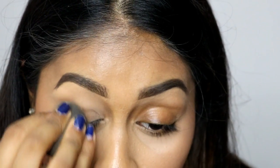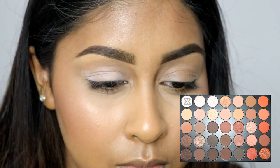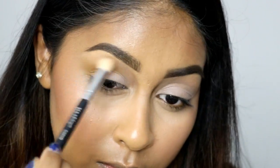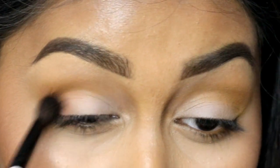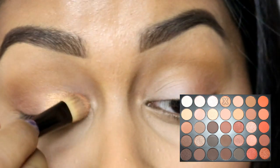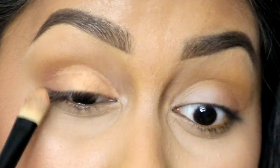For my eye base I'm using the MAC Pro Longwear Concealer — it works really well as an eye base too. For eyeshadow I'm using the 35O Palette by Morphe Brushes. I first use the plain white shade to set the concealer, then my favorite color from the palette — a sandy taupey kind of color — in my crease. I use a warm brown in the outer corner, and then a nice bronzy color from the palette on the inner and center of the lid.